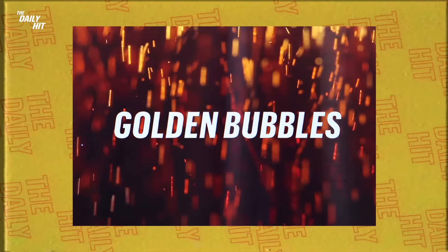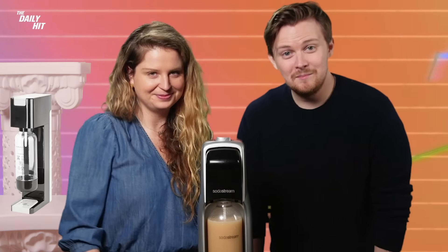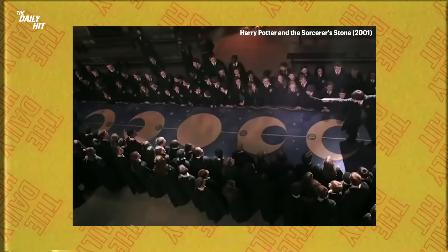Oh hell yeah! Golden bubbles — looks like butterbeer. I've never had that. Perfect for your Harry Potter theme party. HP.